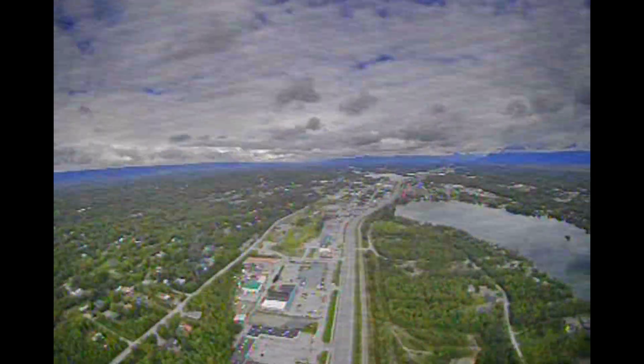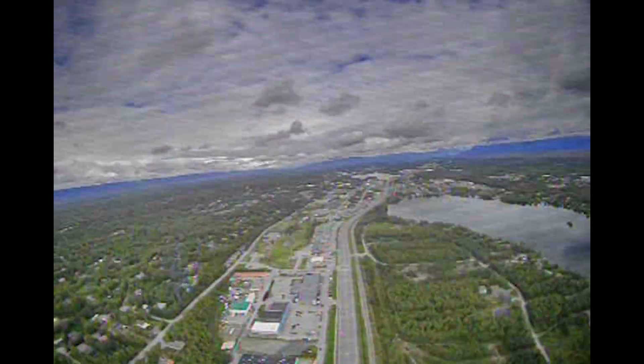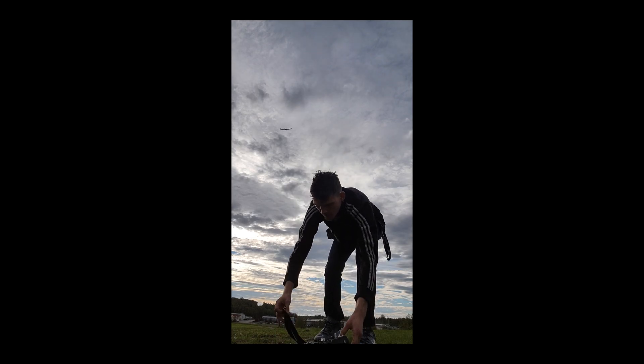Hey everyone, UAV Crazy here. I love flying race drones and recently I had a ton of fun designing and building my own long-range RC airplane. But I also like biking.